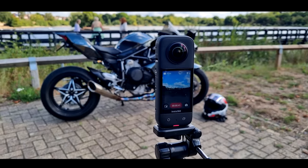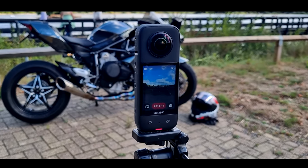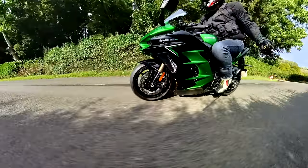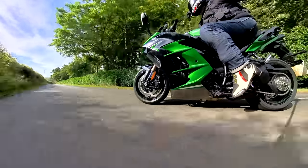This is it — the Insta360 X3. Stick around and I'll tell you all about this new 360 camera, what I found with it, all the features. I've got a lot of different example footage I've been taking over the last couple of weeks. So settle down, go get yourself a cuppa and let's roll the intro.